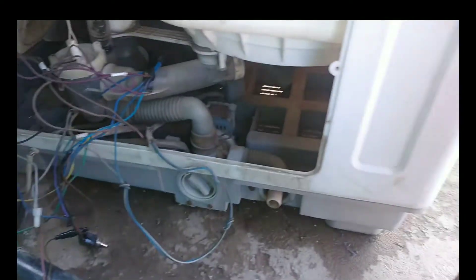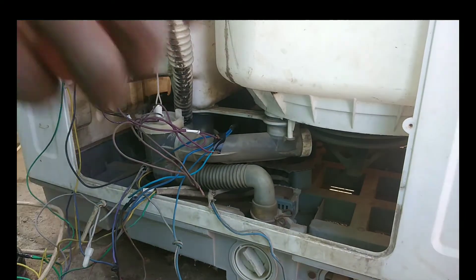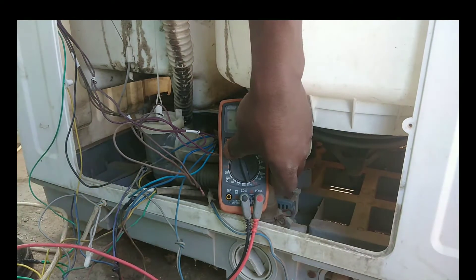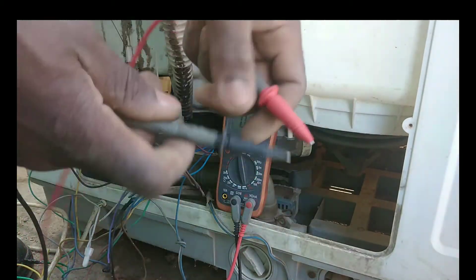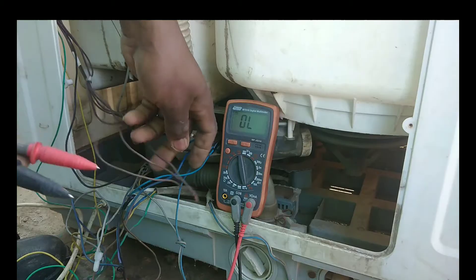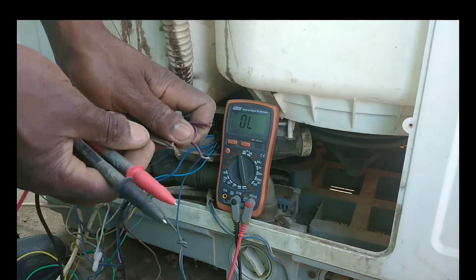Put the switch into the on position and come to the back of the machine with your multimeter. Remember it has to be set to continuity mode. When the operating switch is on, the multimeter should sound like this if there is a good connection.